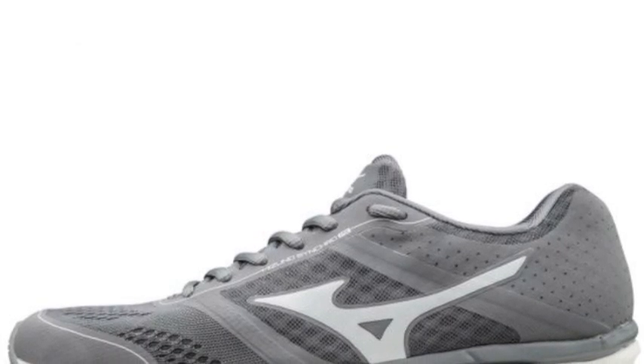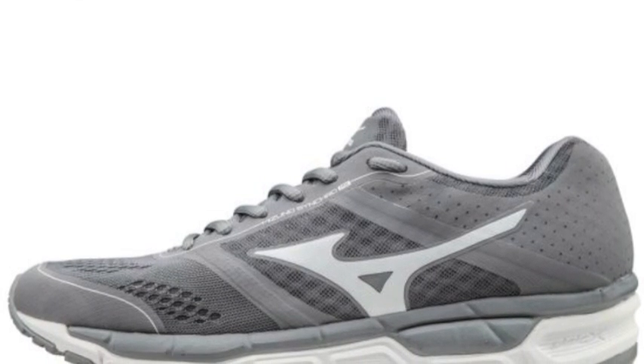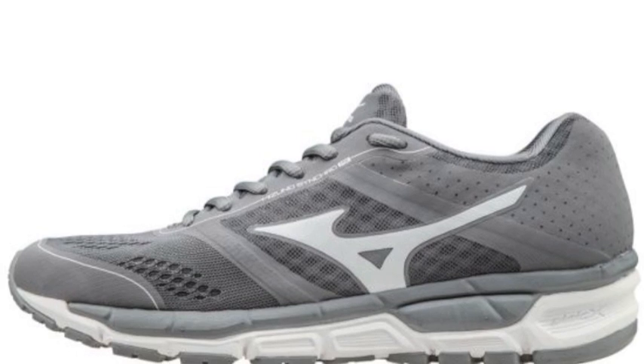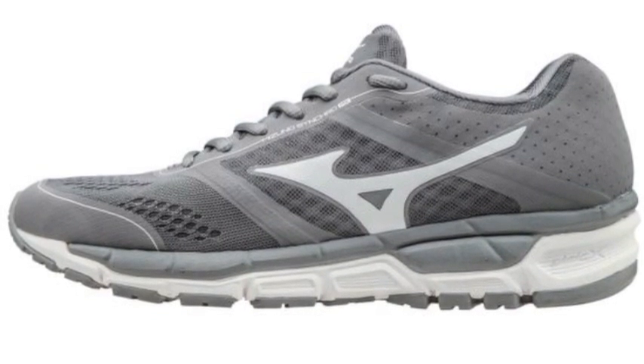This pair of Mizuno Synchro MX Women's shoes features a completely new Mizuno sole construction, which provides users with softer cushioning than ever before.